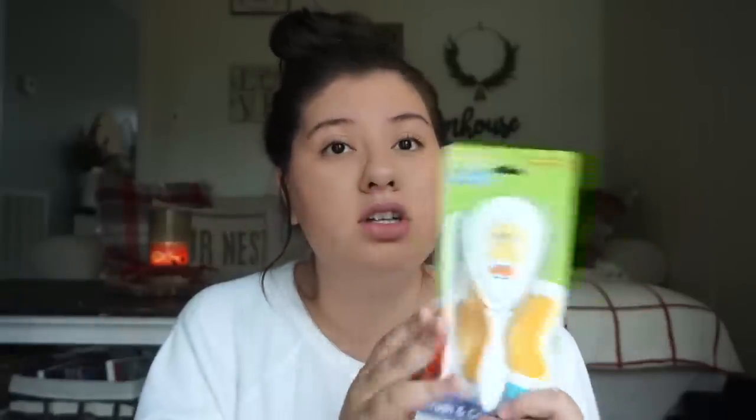I'm going to start with Amelia's stocking. The first thing I got her from Dollar Tree is this brush and comb set. I've been needing one for her because I can't find hers, and her hair is a little bit longer now and gets tangled in the back. I'm actually going to take it out of the packaging to put it inside her stocking because otherwise it'll be too big.